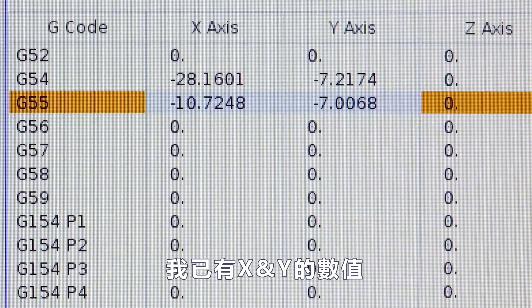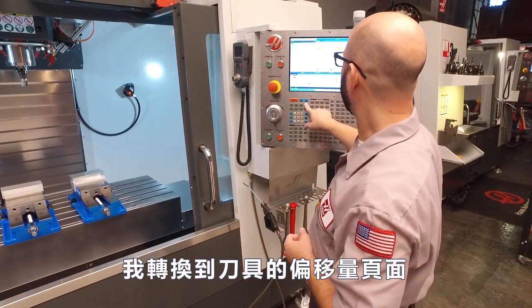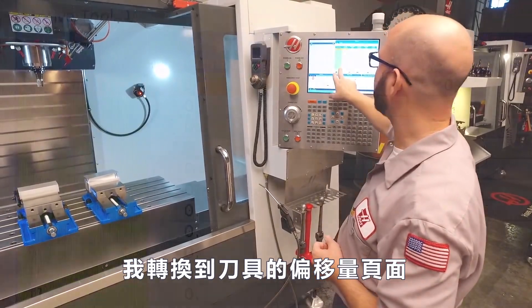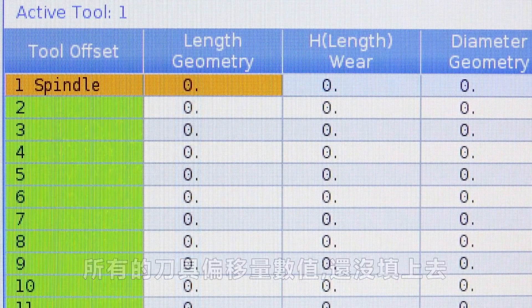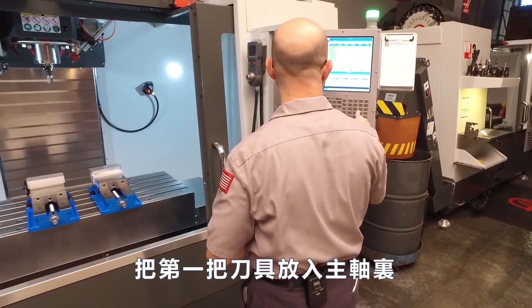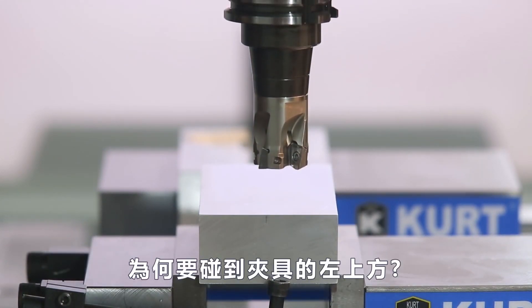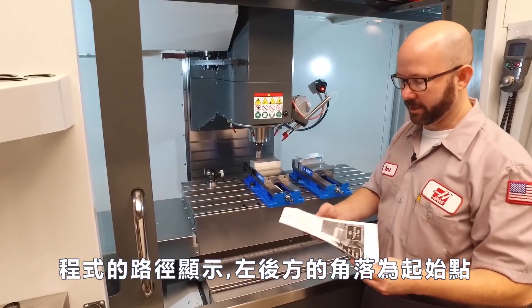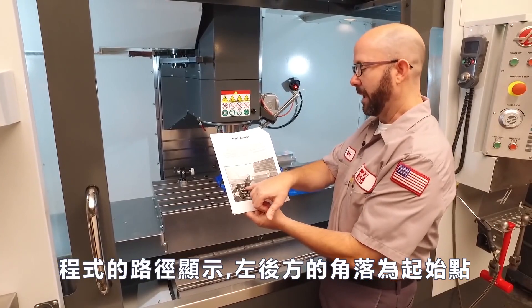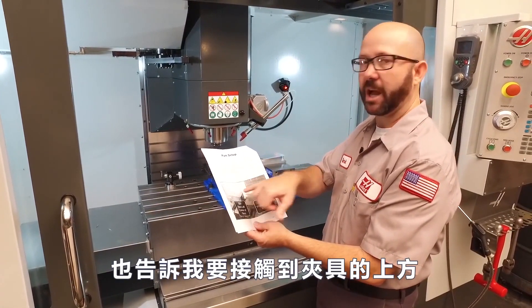I do have XY values because we've already found our XY locations — watch the other videos. Now I'm switching over to look at my tool offset page and all my tool offsets are blank right now as well, so we're ready to start. I've got tool one in the spindle and I'm gonna jog right on top of this left block here. My programmer told me to — I've got a setup sheet that shows the back left corner is my zero, and it also tells me to touch off on top of that part.